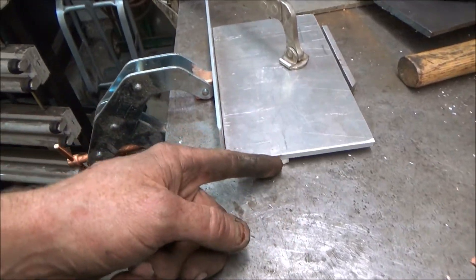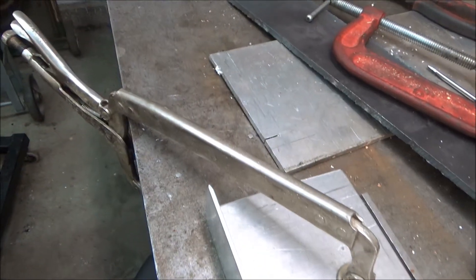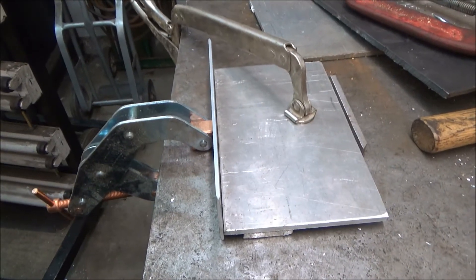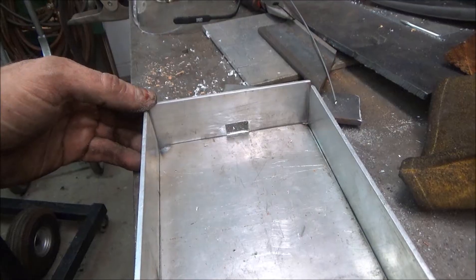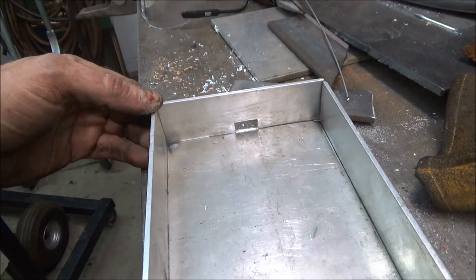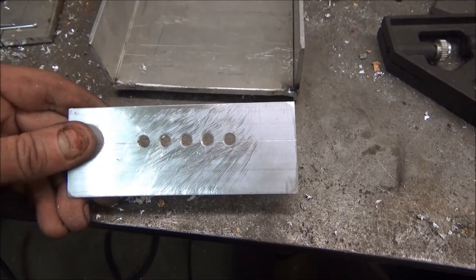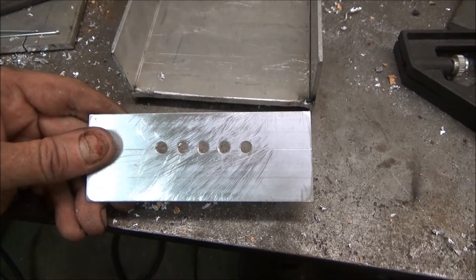When I do the end pieces — and I'm just going to tack weld this for now — when I do the end pieces there's got to be some holes drilled through it for the wires to go through, and there's a light on the front. So when you get the phone sitting in the center, the light comes on, because it has to sit in the center of that charging pad, then you'll be able to see the light. In this piece I just drilled a couple of holes and filed it to make a square hole for the USB cable to go through. And in this end piece I just drilled some quarter inch holes so you can see the light when it comes on, when the cell phone's in the center of the charging pad.